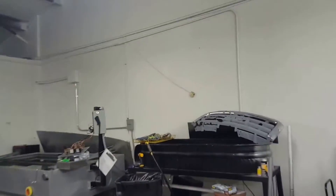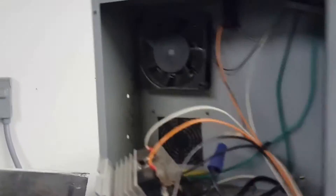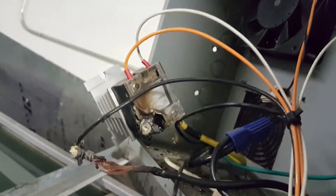All right guys, look at this — this is what I came into. My luck — they're getting ready to drain the old tank. I got a cluster, so I gotta work on that today.